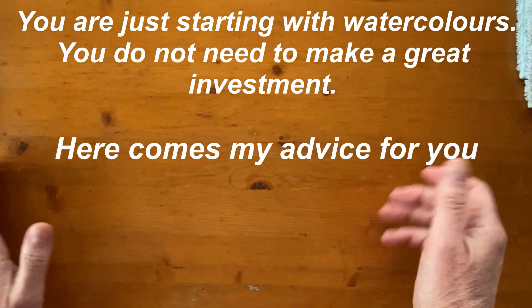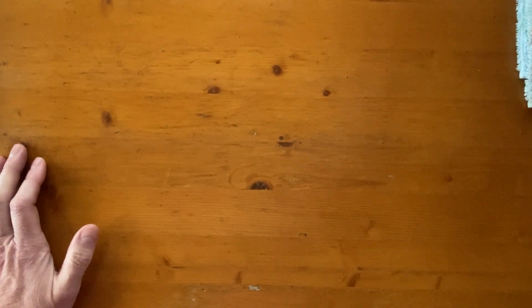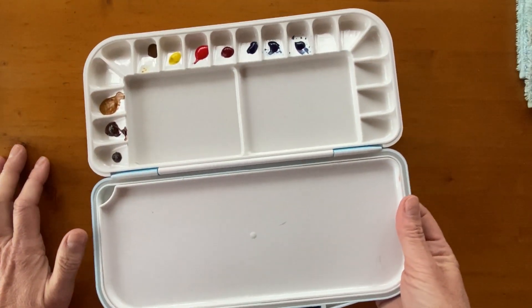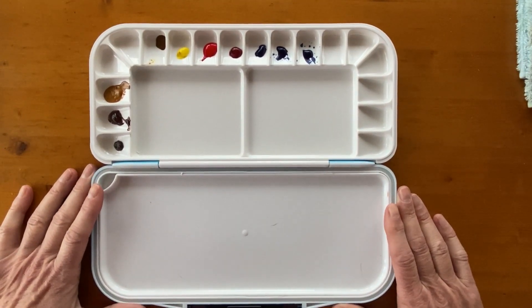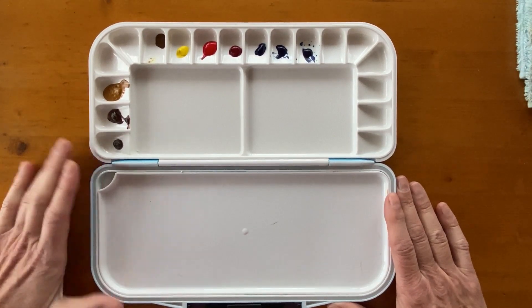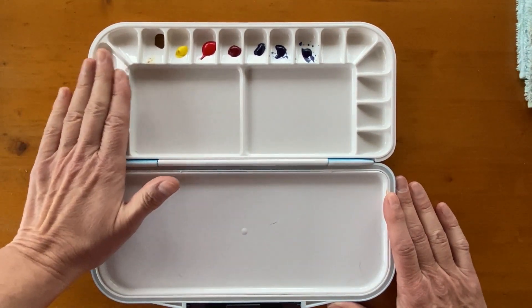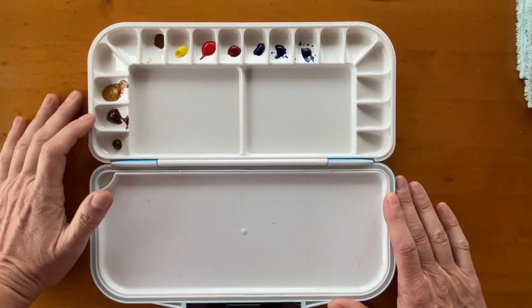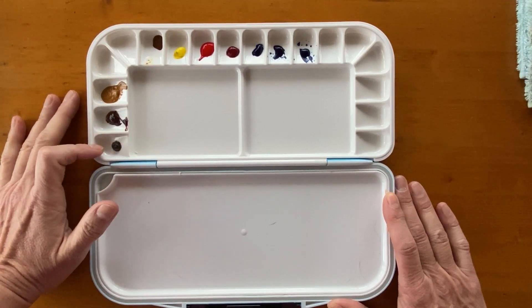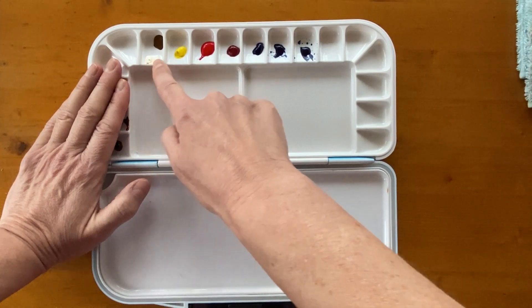So if you're just starting with watercolours, I have created a third palette — this is for you, and for me as well, because I intend to use this one very much. Forget about these colours here; these are convenient colours for me because I paint animal portraits — yellow ochre, burnt sienna, and burnt amber. Forget about those. I want you to concentrate on these colours.